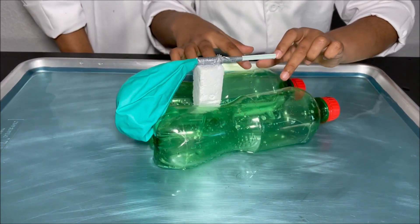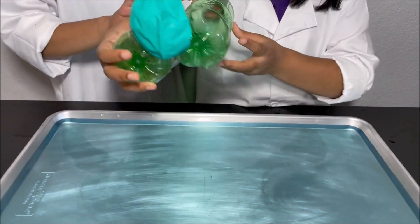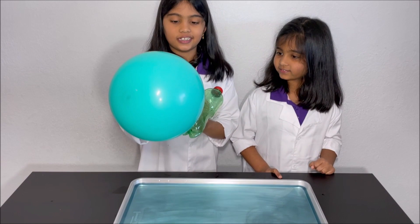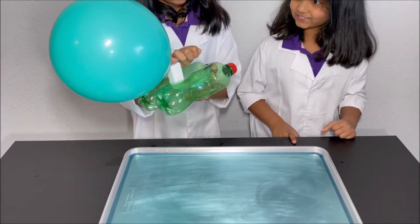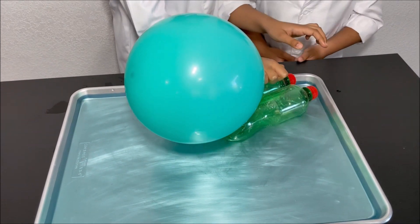Now I'm going to blow into the balloon and we're going to make this boat sail. Now I'm done blowing into the balloon — so big — and now I'm going to let go of the straw.